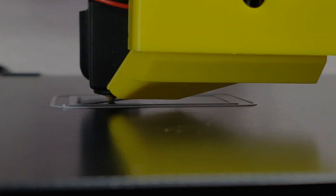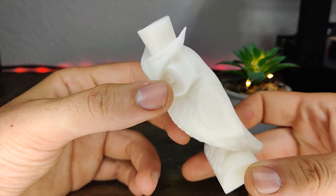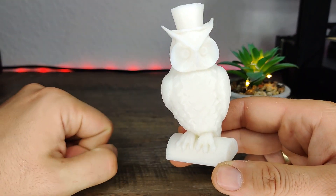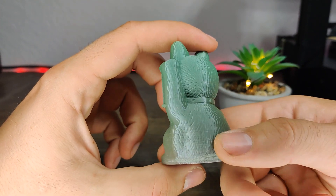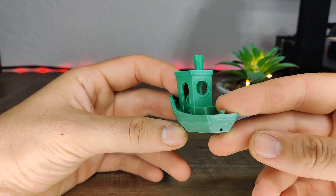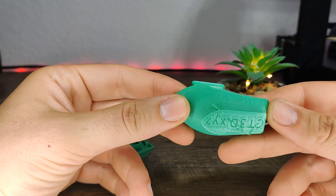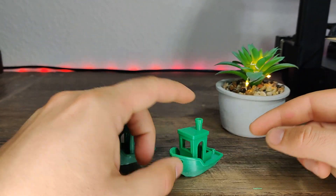Now let's talk about the print quality. The first print looks amazing — I have nothing to complain about. For the next test print I used a different color; as you can see the quality is very decent and all details are clear. As next I printed a Benchy. As you can see, the printer had some problems on the bottom, so I changed the temperature and speed and printed the model again, unfortunately without any positive changes.